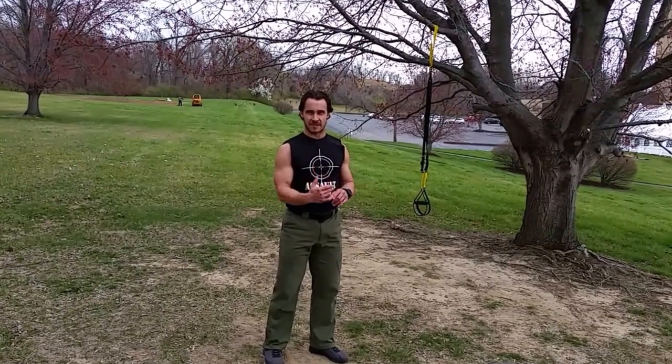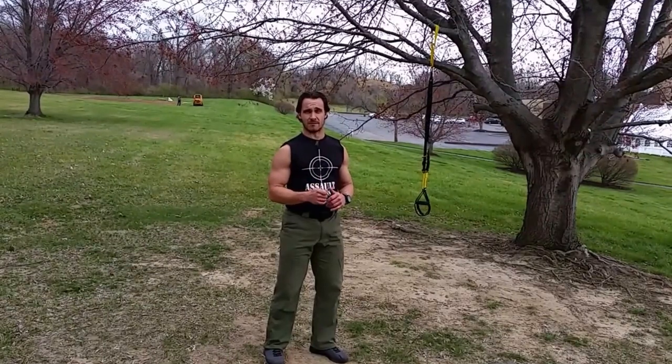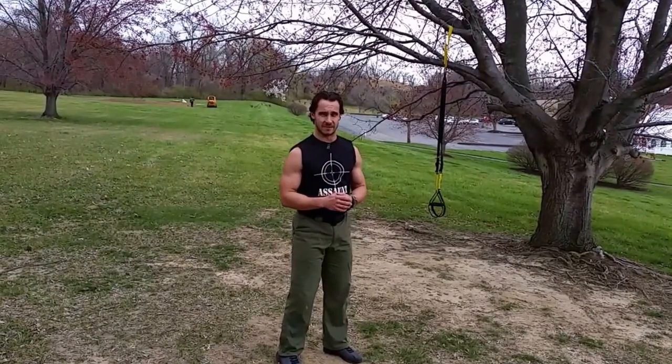All of the exercises I'm about to demonstrate are one minute in duration. So if you have an interval timer of some sort, you can start it and everybody — if you've got more people — can follow along. You just rep out as many reps as you can get in that duration.